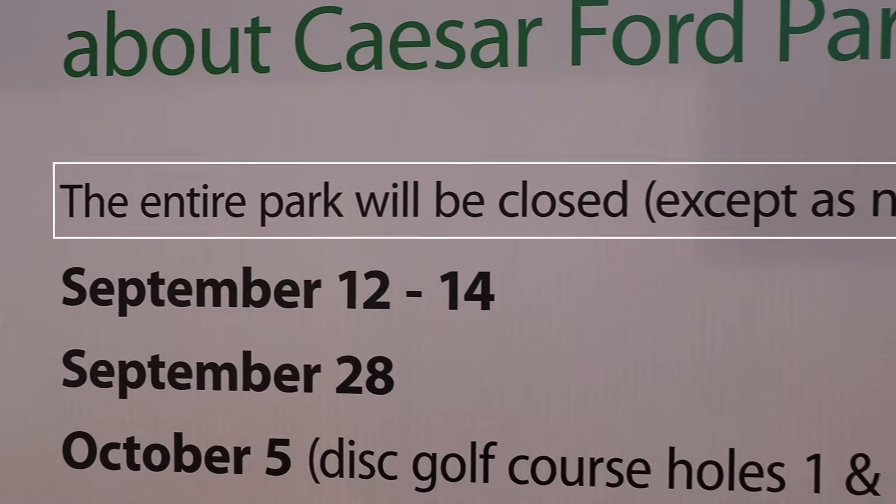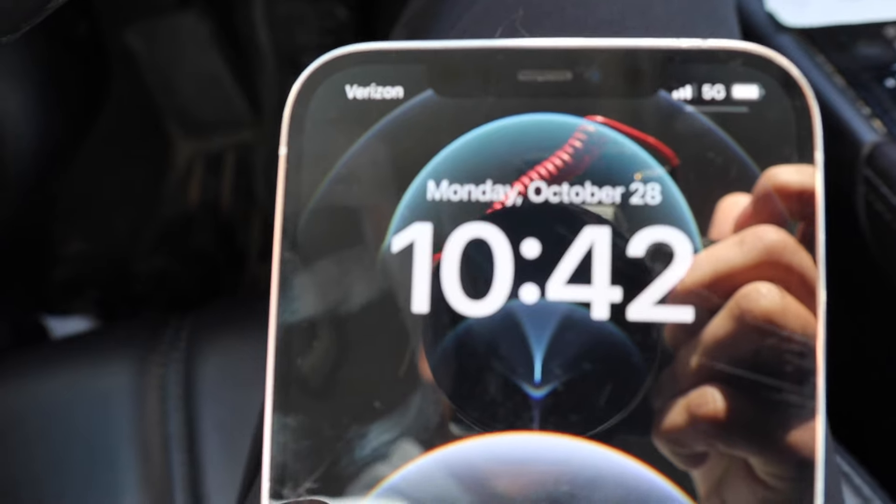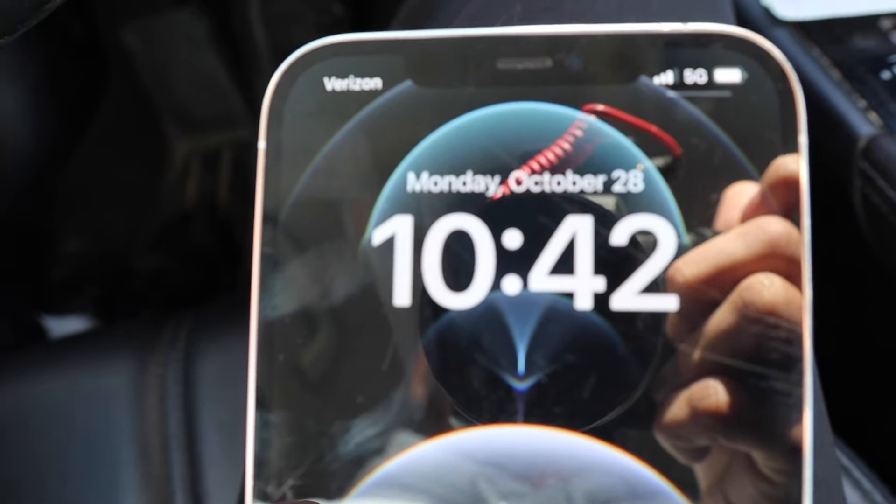What the hell? This is highly unfortunate. It's going to be closed. I had a whole video planned today to come to Caesars Ford for the back nine with a new disc, the Grace. I just drove a little while to get to this course, and it's closed. I had no idea. I probably should look these things up before coming. So now, what are we going to do?